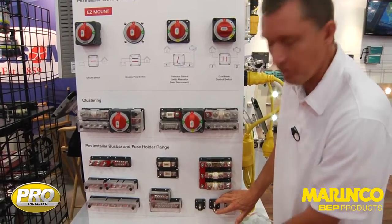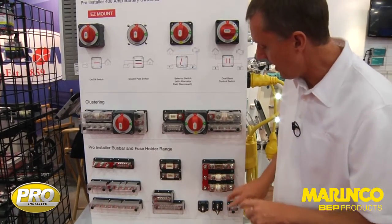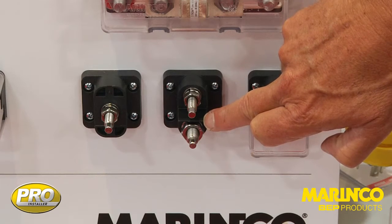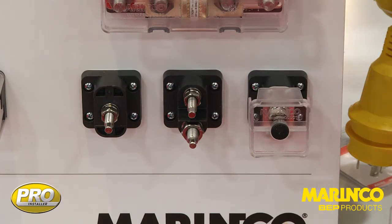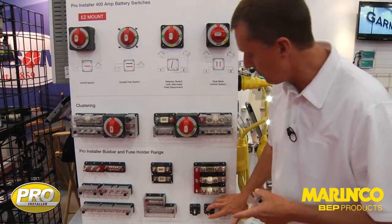We have versions which are specifically designed for extending outboard motor looms, where we have one 1/10, one 8mm stud, or accordingly 3/8 and 5/16 to suit the positive and negatives on the outboard motor cables.